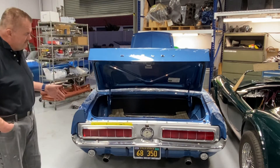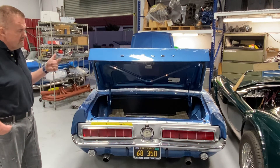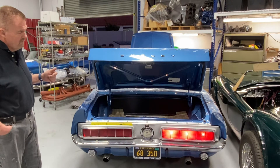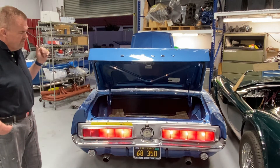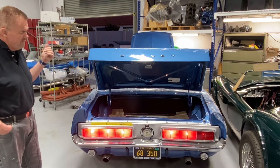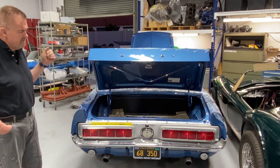Brake lights, Terry. There you go. And then brake lights off and turn signal right. And turn signal left. And then brakes while you're doing a turn signal. There you go. And turn signal off. And then brakes again. And then brakes off and hazard lights.